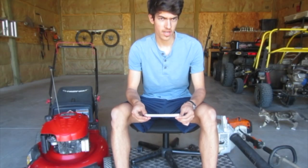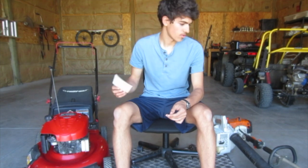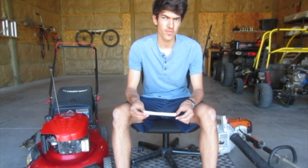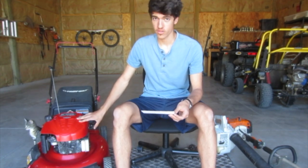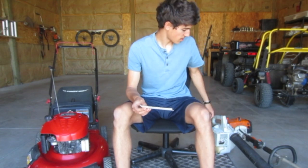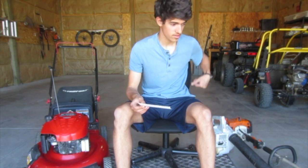Hello folks. Today we're going to be talking about the differences between two-stroke and four-stroke when it comes to small engine applications powering lawn equipment like lawnmowers, blowers, and string trimmers or weed whackers. Most lawnmowers use four-stroke engines with a vertical shaft, and most equipment you carry around like blowers and weed whackers use small two-stroke engines.